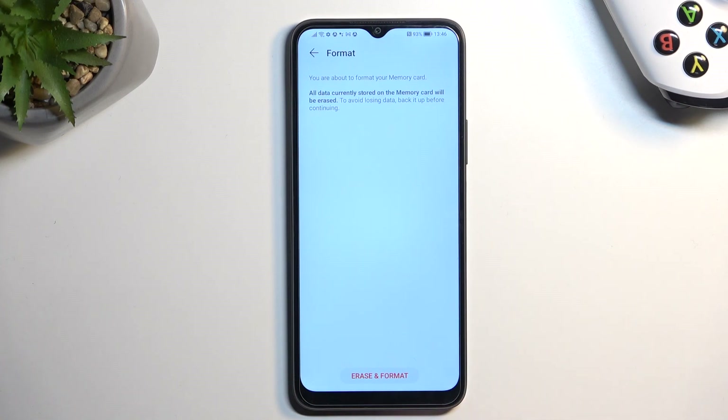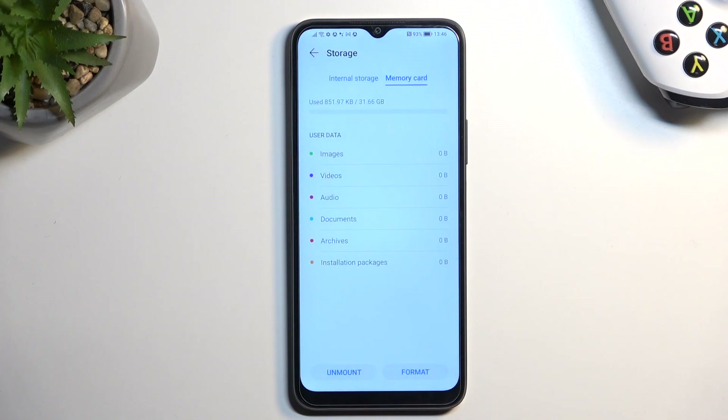From there you can proceed by selecting Erase and Format. This will begin the process and it only takes a couple of seconds to finish up. Once done, click OK and that's it.